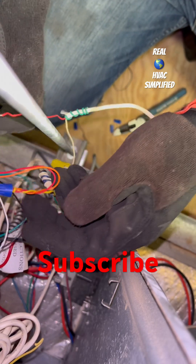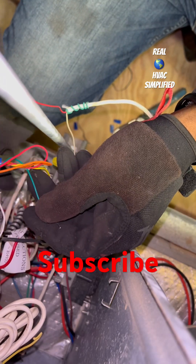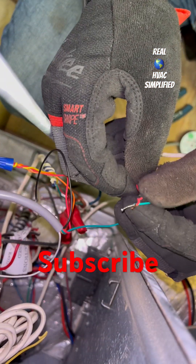And now this other wire — there's a green wire from my switch, the contacts in my wet switch — I'm going to connect it to bring...